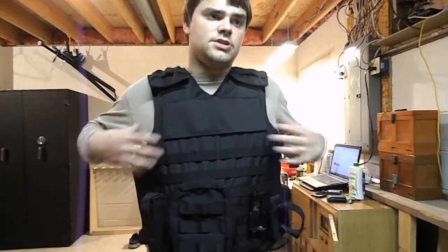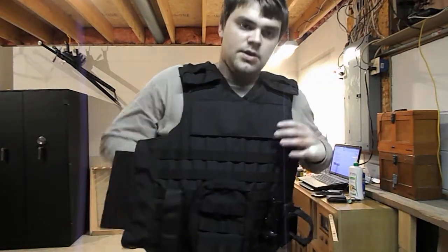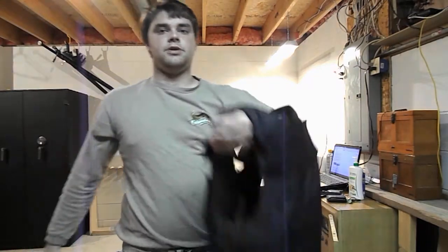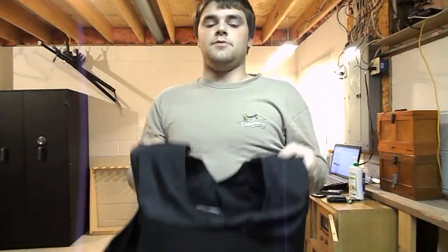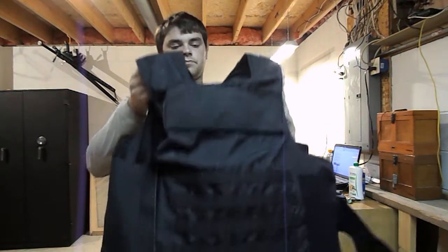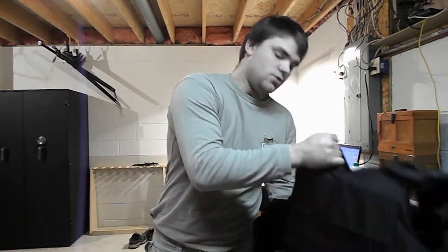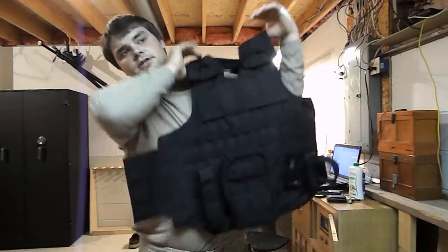As far as the weight goes on this thing, it's really not that bad. I'd say it's probably about 6 or 7 pounds with both plates in it. I've been wearing this particular vest at work every day for the past 4 or 5 months.